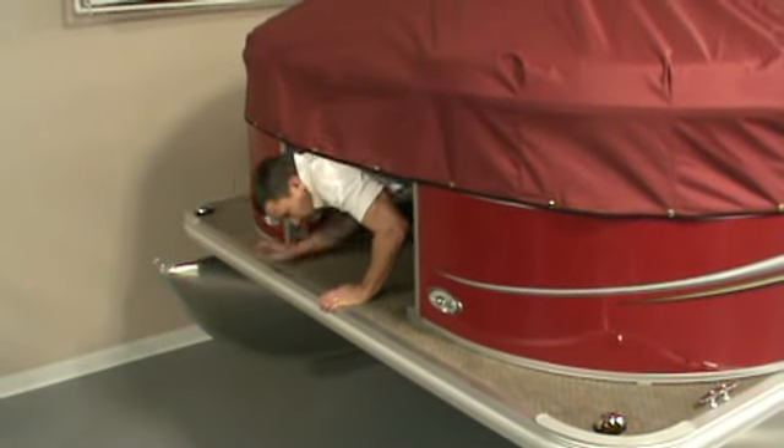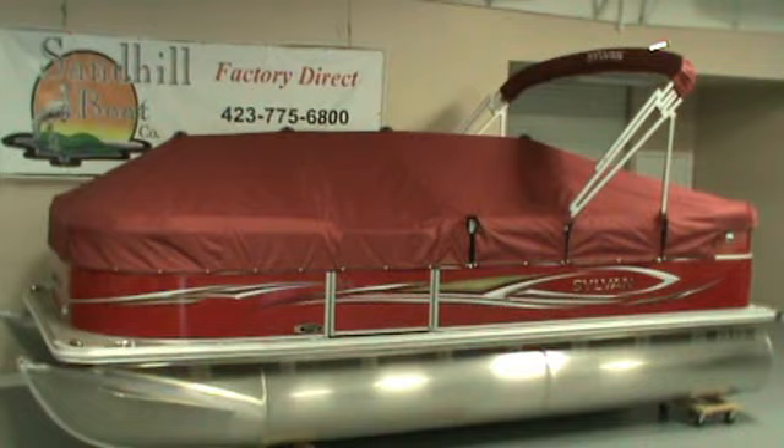When done, exit out the easiest door. When finished, this is the way your mooring cover should look.